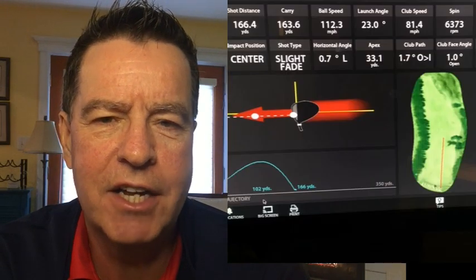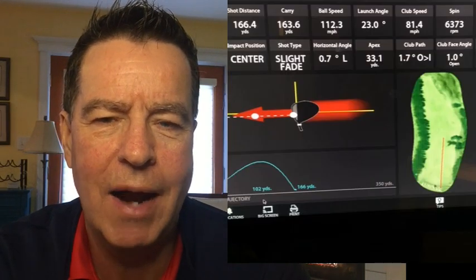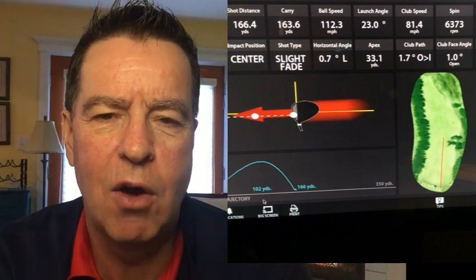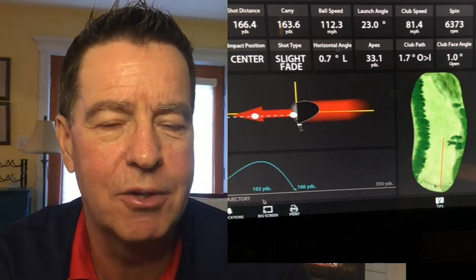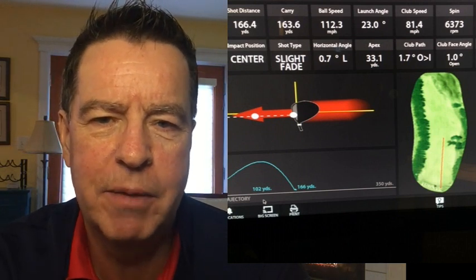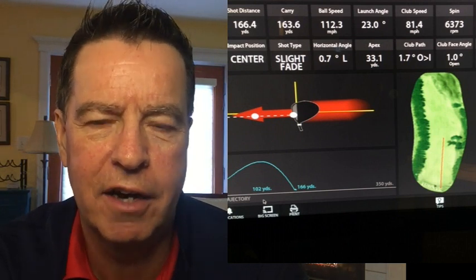This brings us to our outside dimple — outside edge of the golf ball, just slightly around the edge from center. Approaching that on a 1.7 degree outside-in swing path produces a tiny little fade that starts a little bit left of target and comes back to the target. So there's my outside dimple.